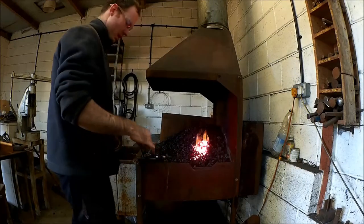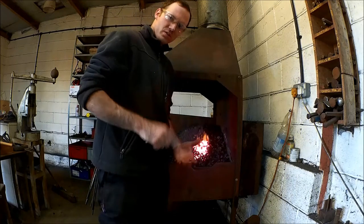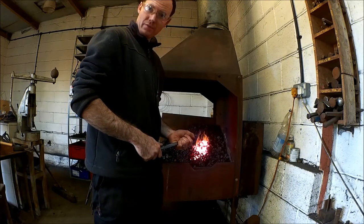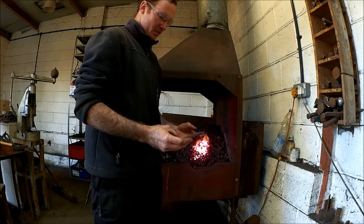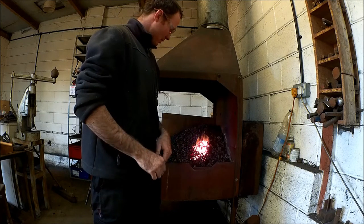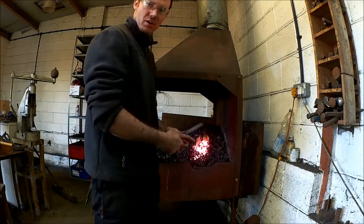Hello YouTube, welcome back. I thought I'd give you a quick tip on how not to burn your work ever again. This is mainly for starting smiths who are training, because you can't do this technique if you're forging more than one piece in the fire at a time.